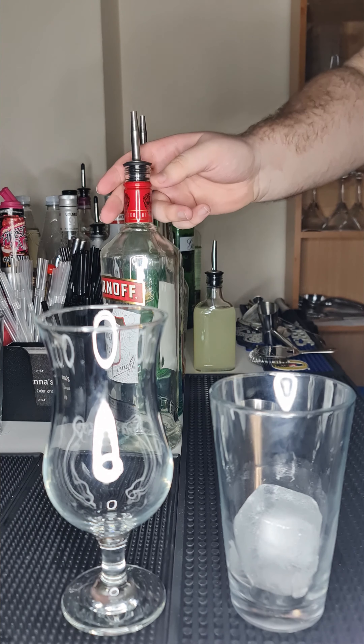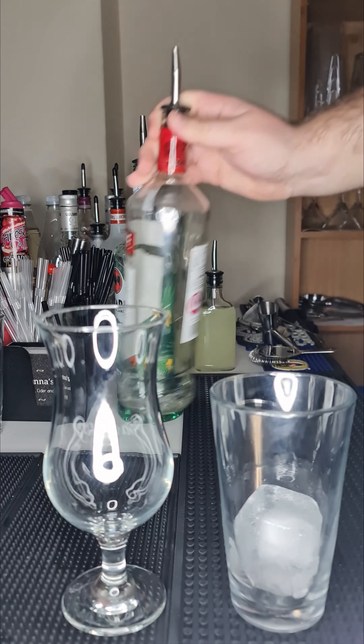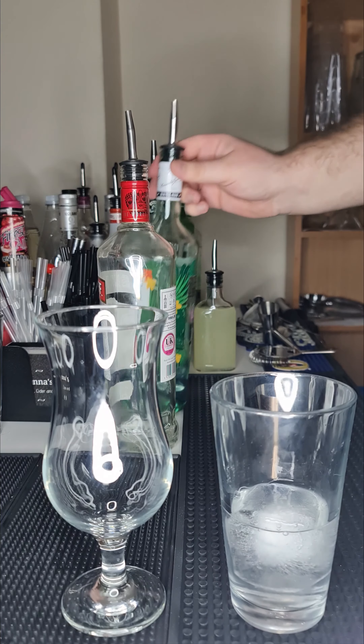To start us off we need 50ml of our vodka. Next we need 50ml of our rum.